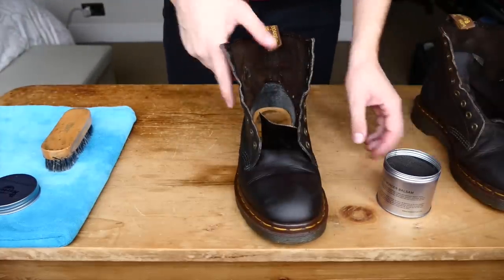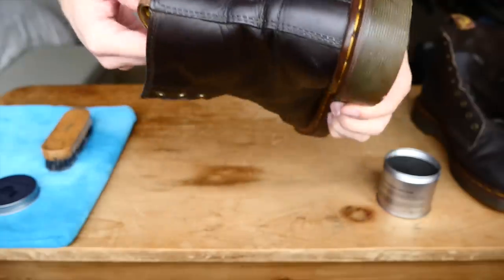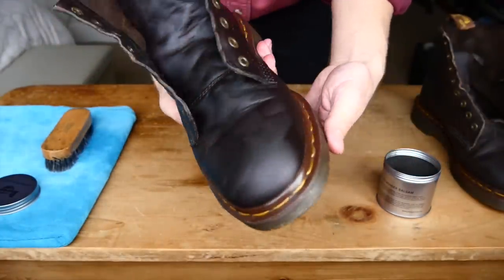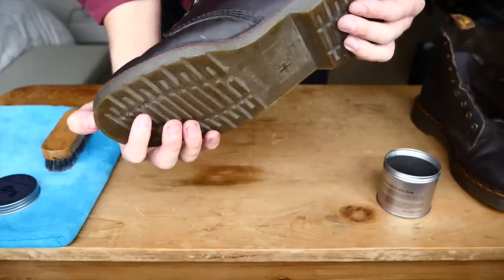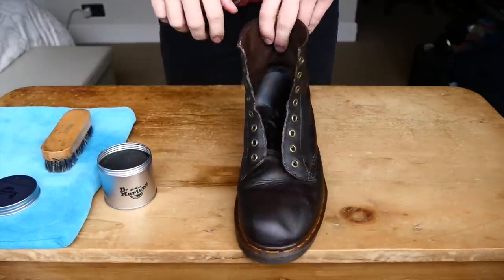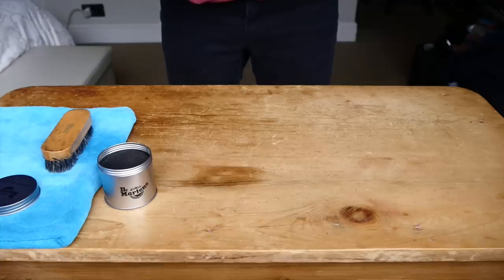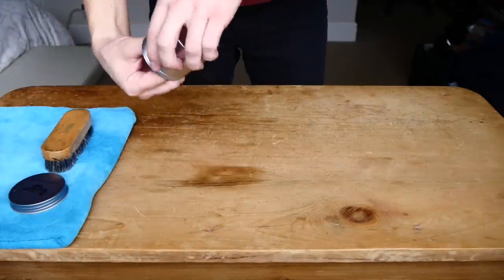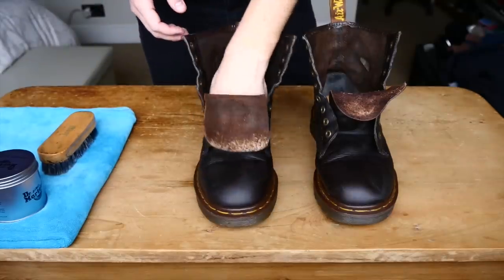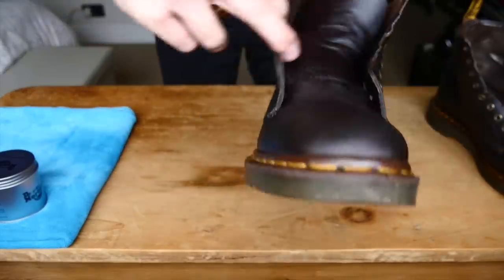All right, so that's the first one done for now. I haven't gone too crazy with the product, but I'm happy with how much I've got on there. I'm just going to let that sit and let the leather absorb it. By the time we finish the second boot, we'll come back to this one. I've just finished the second boot and I'm putting it aside as well. I was going to get started on buffing that first boot, but I'm going to leave them for about an hour or so to let the balsam do its work and condition the leather. I'm pretty impatient, so I only gave these about fifteen to twenty minutes, and I'm just going to get going on buffing off the excess balsam, concentrating in the hard-to-reach areas.